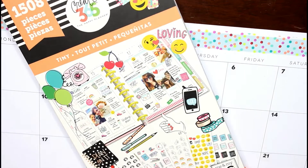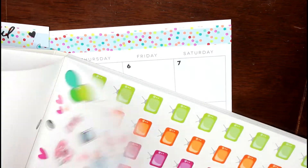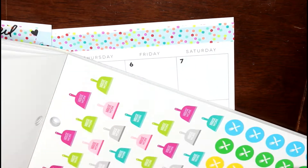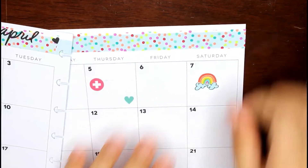My monthly view is one of the hardest things to decorate because I don't know events right away — they kind of just start coming up throughout the month. But one event I do know is going to happen is Phoenix Pride — yay, so exciting! I go every year.